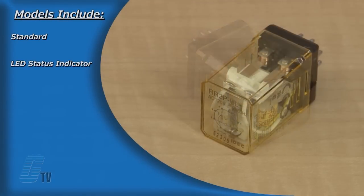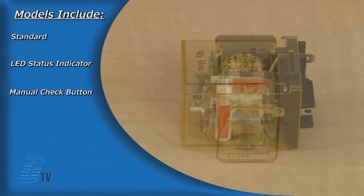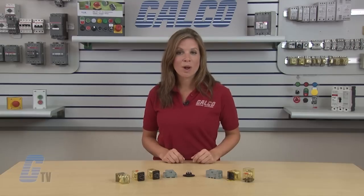The R-R Series has five models available. The models include standard, with LED status indicator, with manual check button, with indicator and check button, and a side flange model. The side flange model mounts directly to panel with no socket required.